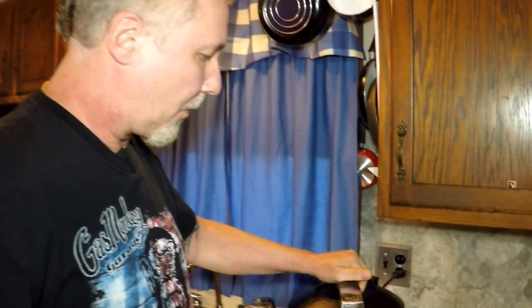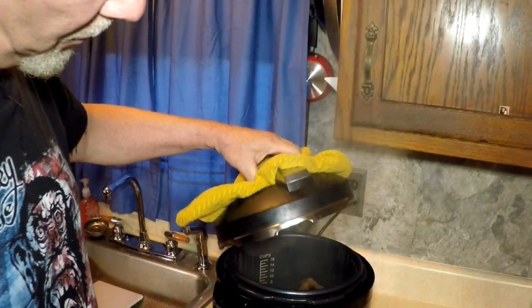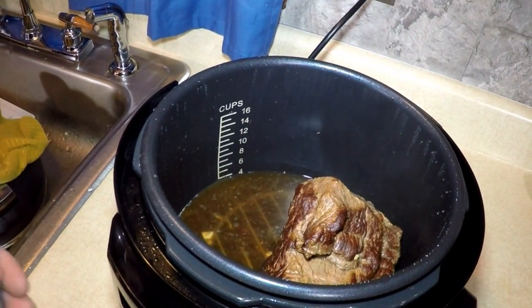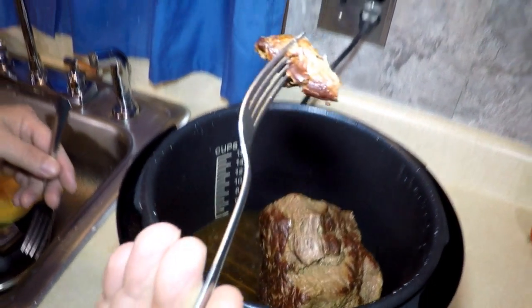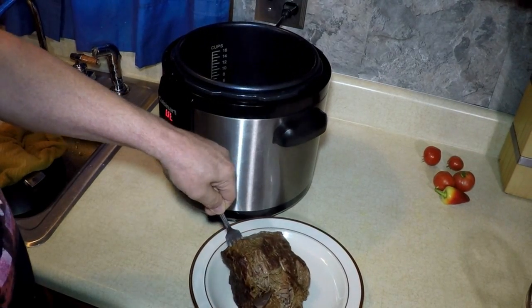You wanna look in there? It's hot! Let me get my fork in and see what it does in there. Wow, look — tenderoni! I'm gonna put it on a plate. Look at that Sunday roast beef.